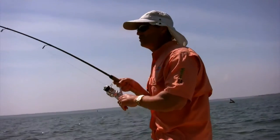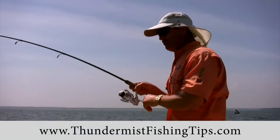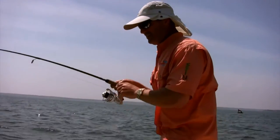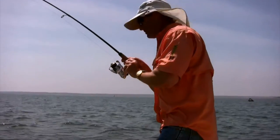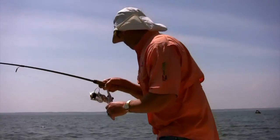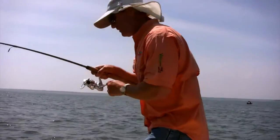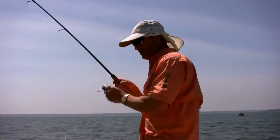Oh, Phil, I think this chop has really turned those fish on. This is amazing. Bluefish, I think sea bass, I think. Oh, it's a good fish. What do you got? I don't know. It's a sea bass, and a good one.